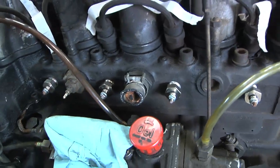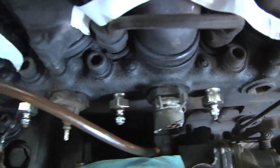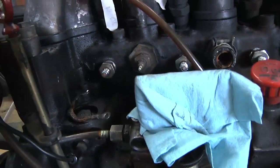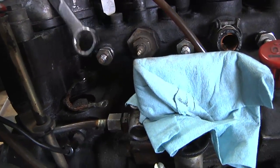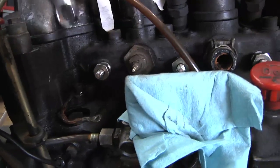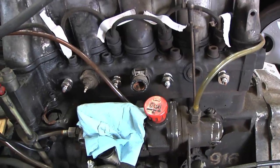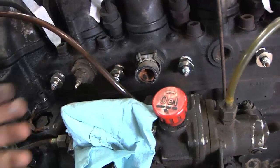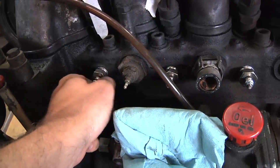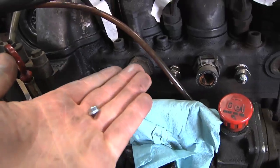Here I've got all four of the new glow plugs in. They don't go quite tight to the engine block, but they are threaded all the way in and snug. I just hand-threaded them in all the way and then took a 22-millimeter wrench and snugged them down that last little bit. Now they need their electrical connections — that's just a matter of taking these little tiny nuts off the end, which use an 8-millimeter wrench, putting the electric wires between them, and then putting the nut back on again.